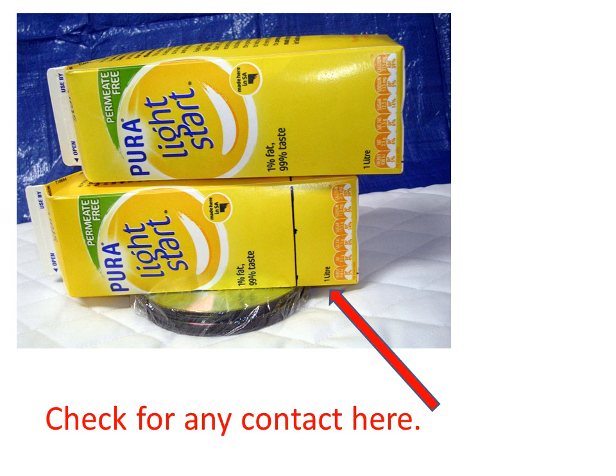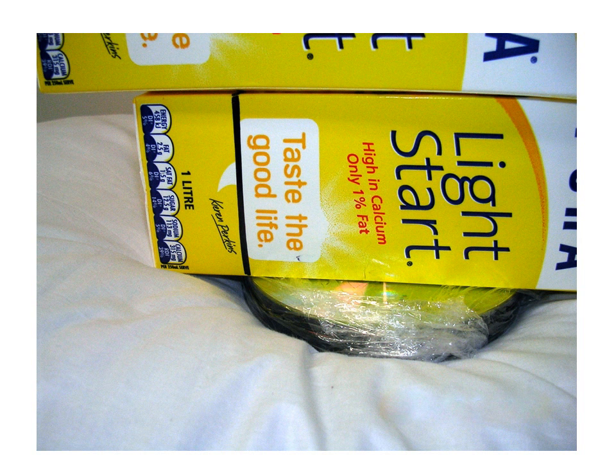You will need to find a firmer mattress for your baby to be safe. Here's an example of a test on a mattress that is too soft — note how the overhanging lower carton comes into direct contact with the mattress.